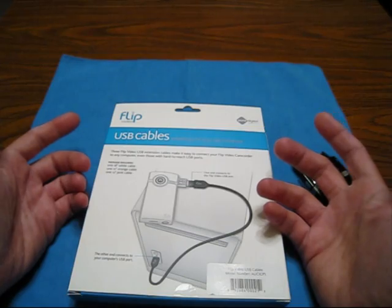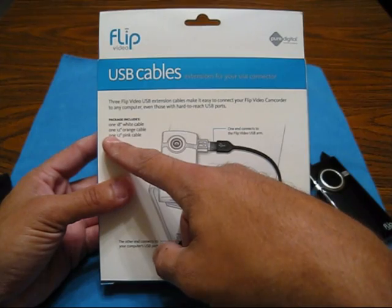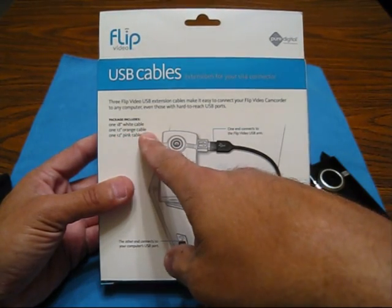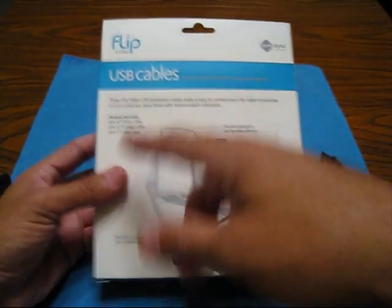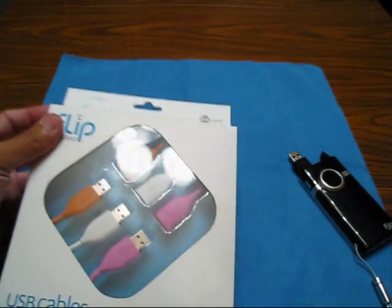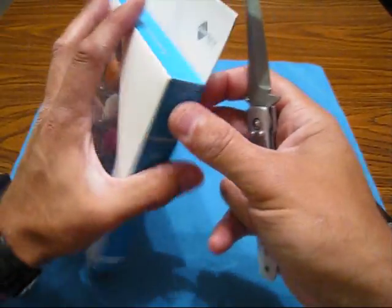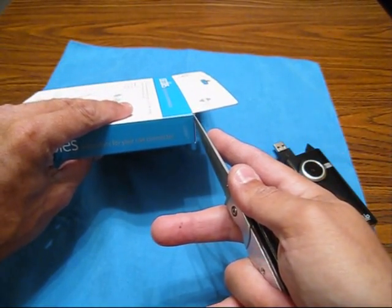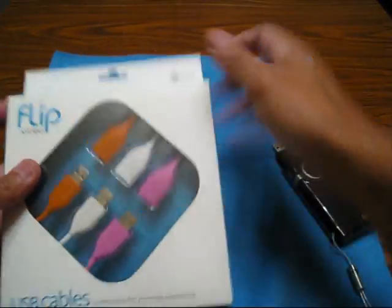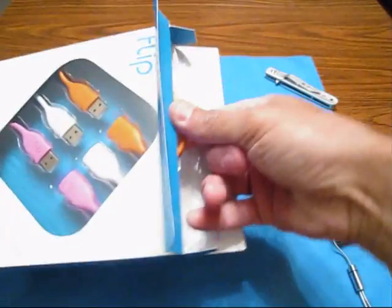That retractable one was like $15. I actually wound up buying this one because it is one 18-inch white, one 12-inch orange, and one 12-inch pink. I like to know that I can daisy chain these together — just add them together in case I need a little bit of length later on. Let's crack this open. I got these over at Circuit City, it was 14 bucks. Online they're like 12 bucks, but then you got your shipping.